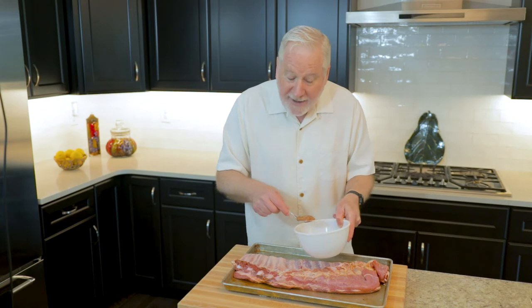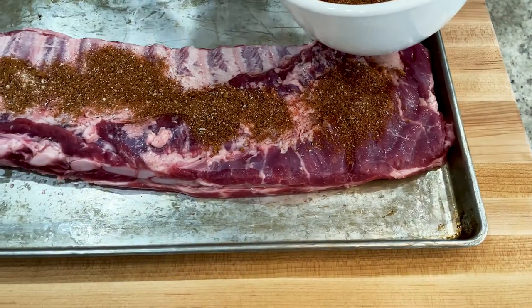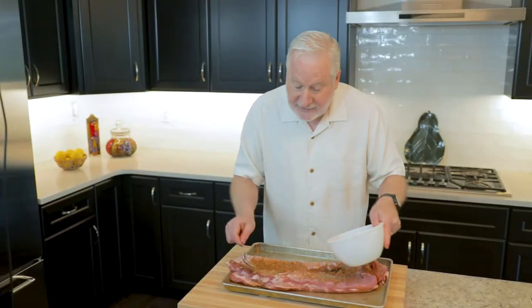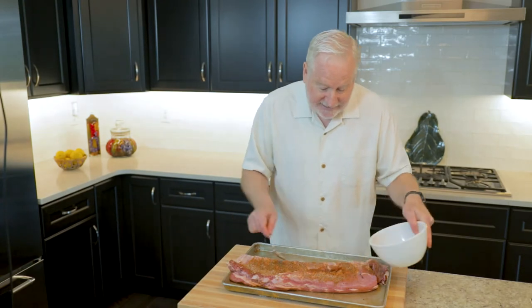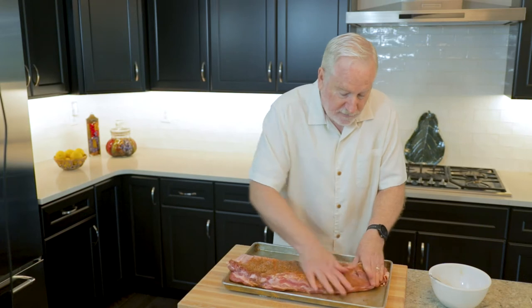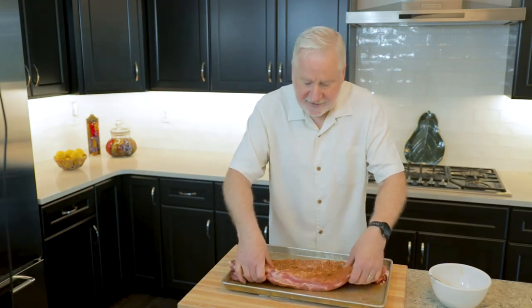Once that's complete, it's time to put on the rub. There's probably enough for two racks of ribs in this batch. Use a spoon rather than your hands so you don't get too messy. About a quarter of it on each side of the ribs — be generous. Just rub it in; really work that salt in along the edges and the sides. Flip the ribs over and do the other side.